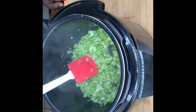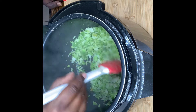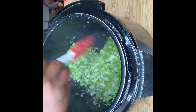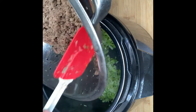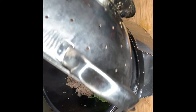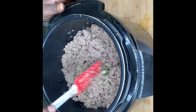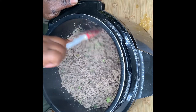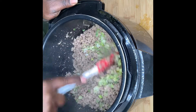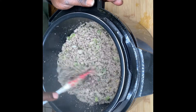All right family, as you can see and as you can feel, our holy trinity is ready — smelling like holiday season in this house y'all! Now let's add our drained meats back in. Got all the meats in there — let's give it a good mix, get everything combined. See, we have our holy trinity and our meats combined very well.